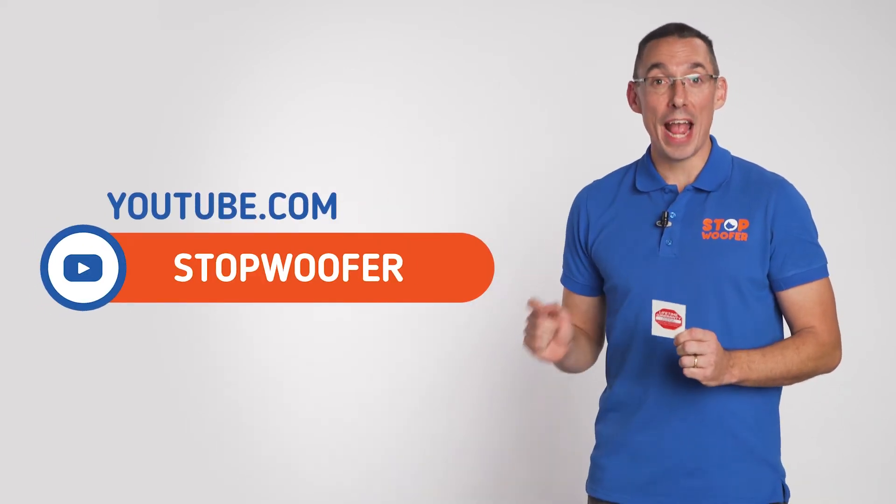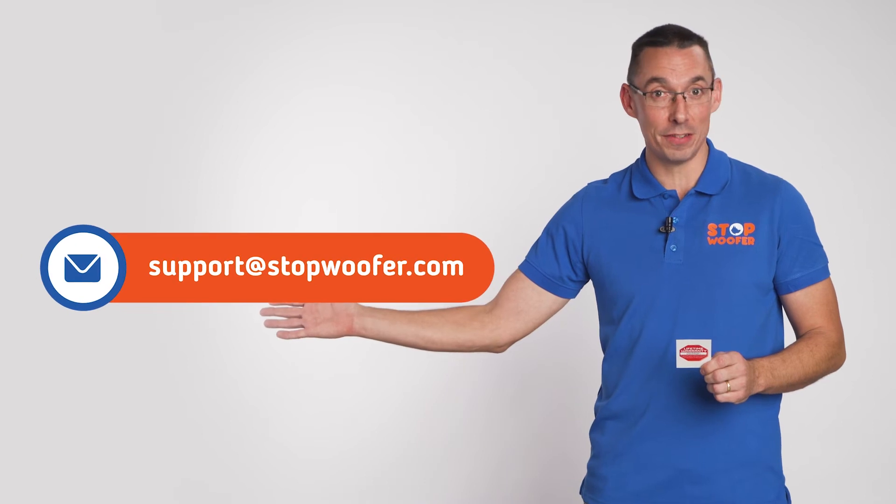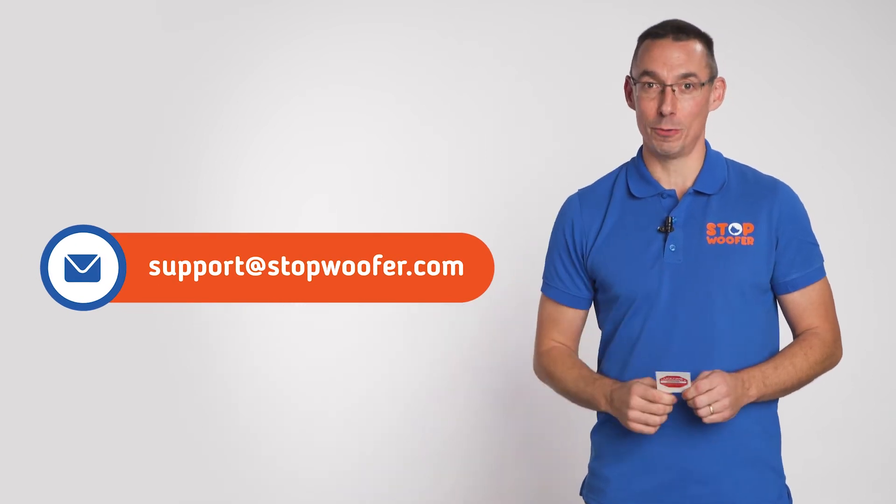If you have any questions about the device setting, or difficulties while using it, or any other issues, feel free to contact us. We will find the solution.